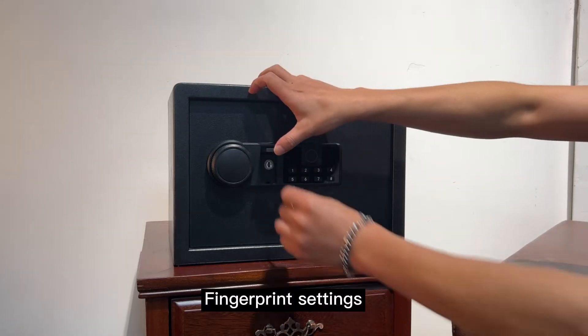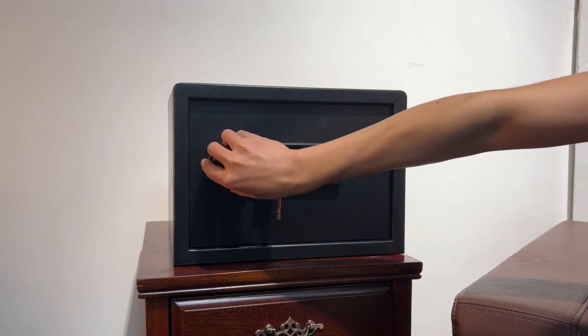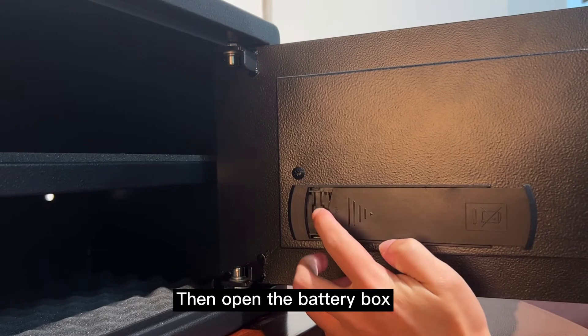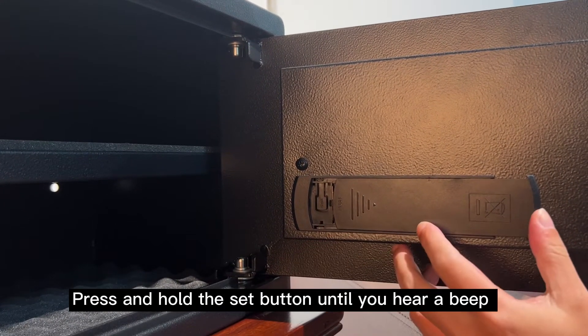Fingerprint settings. Open the safe, then open the battery box. Press and hold the set button until you hear a beep.